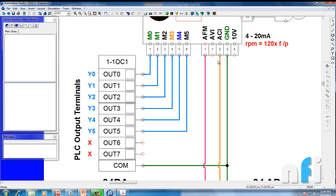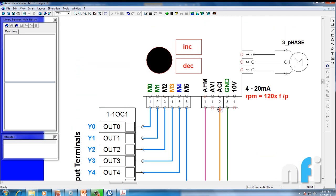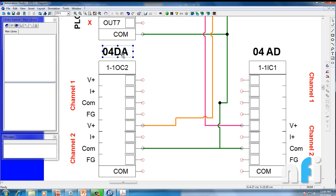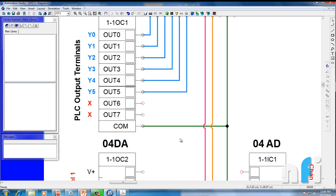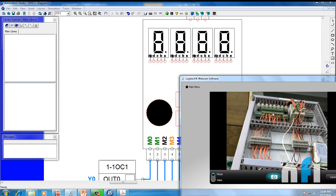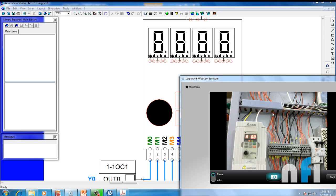The ACI and AVI terminals, along with the +10V and ground, can be used to change the frequency. Right now my D-to-A card channel 2 is connected to AVI — I'll be giving voltage from this channel to control the drive frequency. Also, AFM and ground are connected to channel 2 of the A-to-D card to monitor the frequency feedback from the drive back in the PLC. This is already linked with the PLC in the panel.